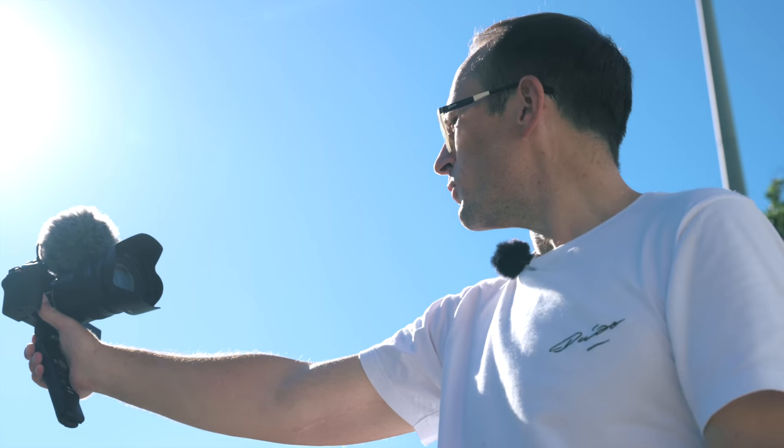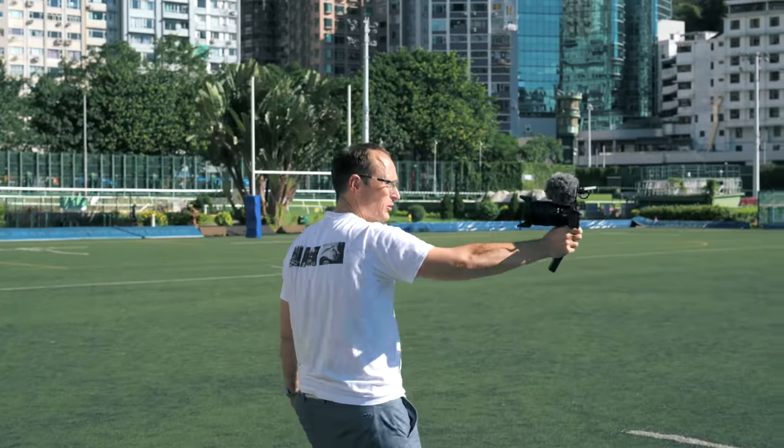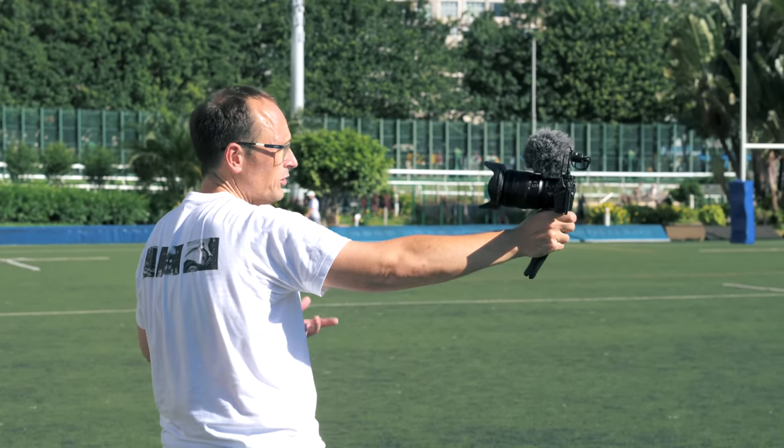At 24mm f2.8 I can get a nice soft background, but you can see that makes it an effective 38mm equivalent, and with a big head and a regular length arm it's a little bit too tight. You could go for the 14-24mm f2.8 and shoot at around 20mm or so. But at f2.8, it does make a difference over being at f4.2 or whatever you'd be at on the variable aperture kit lens.